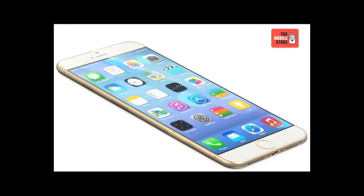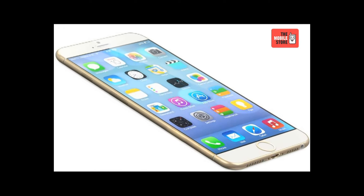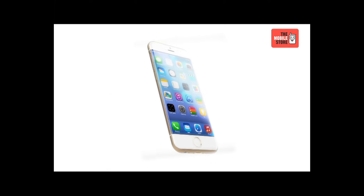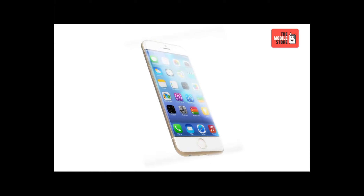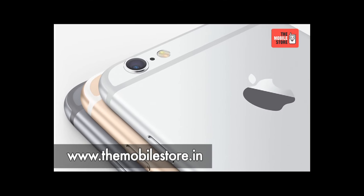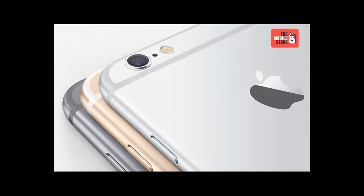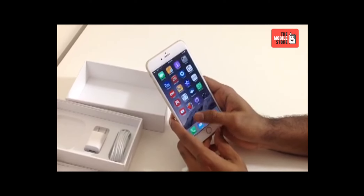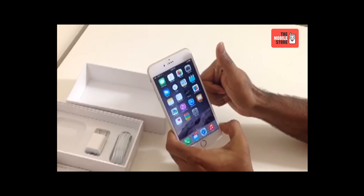That's pretty much everything about the iPhone 6 Plus. Hope you enjoyed the video, thanks for watching. This phone is available on the mobile store website on easy EMI options. Log on to www.themobilestore.in or step into your nearest The Mobile Store outlet to get this fabulous device. Stay tuned to The Mobile Store's YouTube channel for more unboxing and review videos. This is your tech buddy signing out, goodbye.